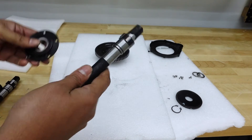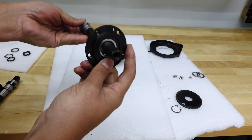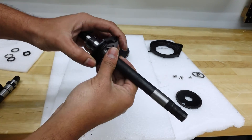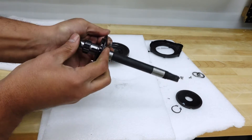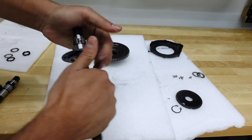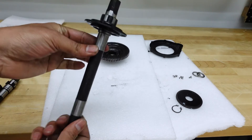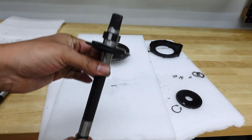Now let's install the bearing onto the new, longer shaft. It should be pretty simple. Make sure it's straight before it goes in. There we go — that's on. On to the next step.